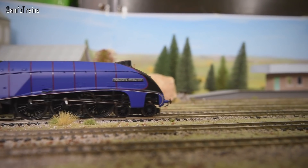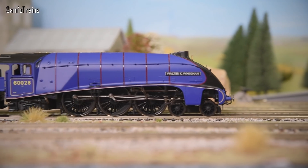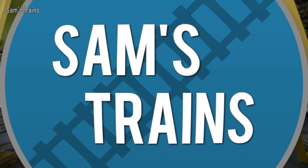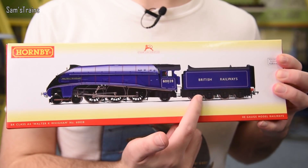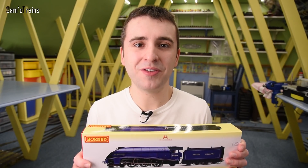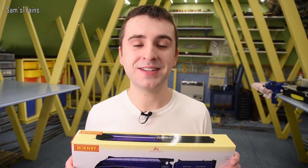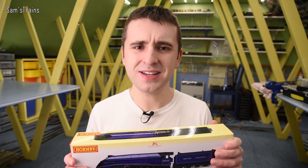Hello there everybody, Sam Strains here, welcome back to the railway and welcome back to another review. Today I have yet another large Hornby steam locomotive. Today's locomotive is an A4, and of course I have looked at A4s before, but today's A4 is very much unlike any of the others I've looked at in the past. It is the Hornby Walter K Wiggum locomotive in what they call the BR experimental purple livery, which is a super strange livery. I'm not even certain whether or not I like this livery — I've never been able to decide. Hopefully when we get this model out we'll be able to decide together. I will post a poll on the community tab as well so you can let me know.